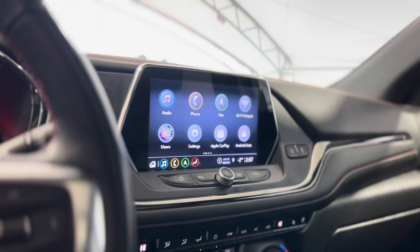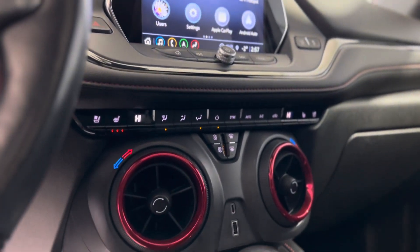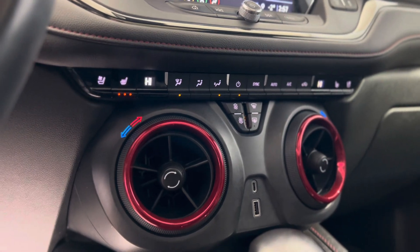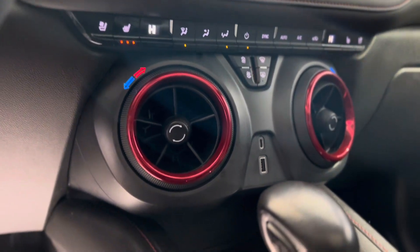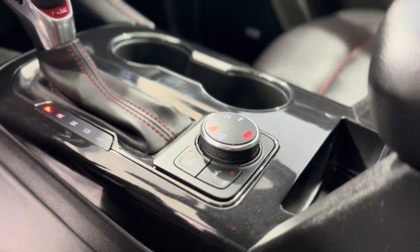We have a huge touchscreen media system with tons of different features you can access, and right underneath that we have tons of climate controls with heated seat buttons and cooled seat buttons. We have plugins, and here's the gear shift as well as the mode or drive mode switch.